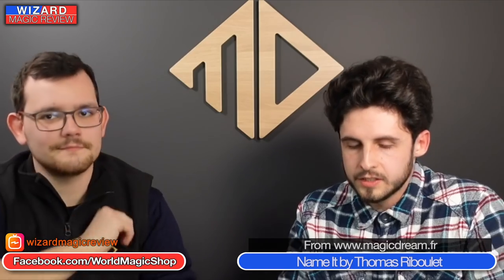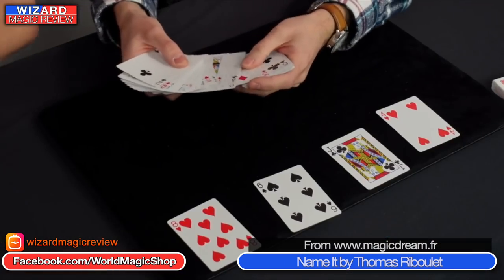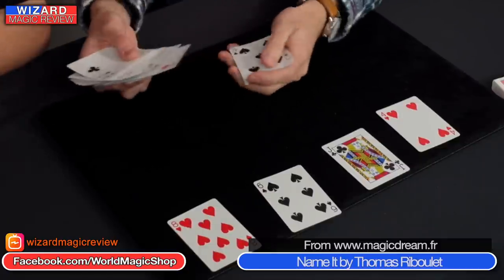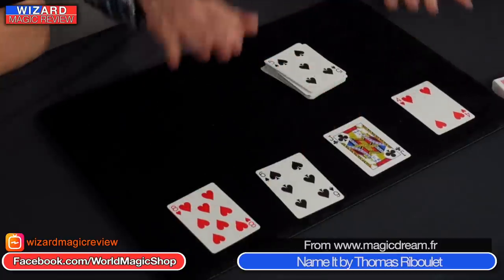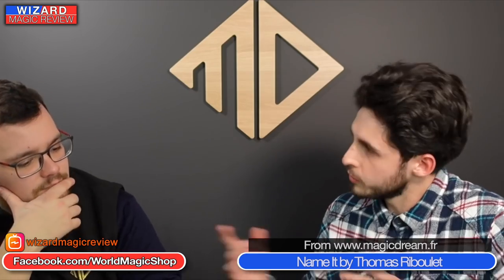Next up we have 'Name It' by Thomas Ribulet — apologies if I got the name wrong there, Thomas. It's a card trick. Does a card trick do it for you? Sell it to me. Okay — 50 pounds? It might be 50 pounds, it might not be, but here's the trick.